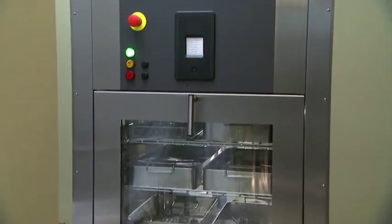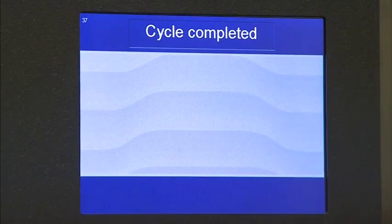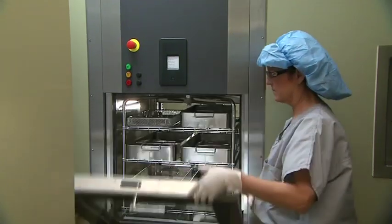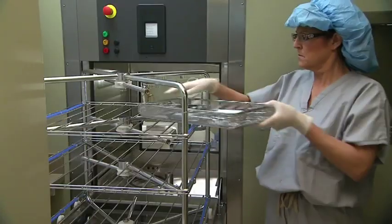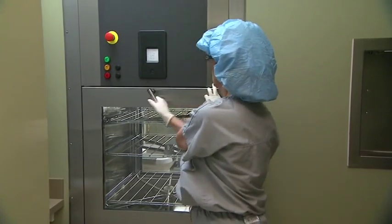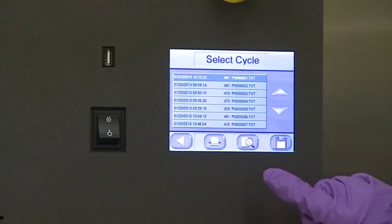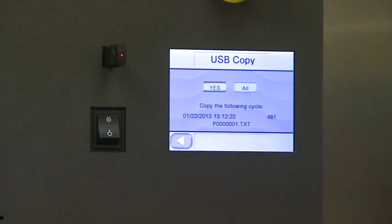Our cycle is now complete. It's time to unload the washer disinfector. Upon completion, a confirmation screen appears on the control screen and the cycle complete green indicator button illuminates — it's now safe to open the door. Carefully pull the manifold rack out of the chamber. When finished, roll the rack back inside the chamber and close the chamber load door. Be sure to turn the handle so it closes completely. With the USB electronic cycle download feature in the supervisor menu, it is easier than ever to collect cycle data and maintain a paperless work environment.